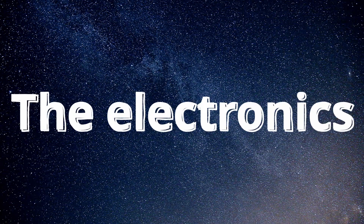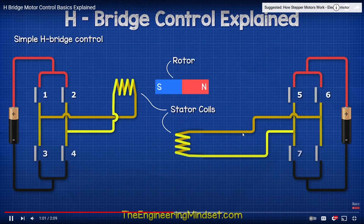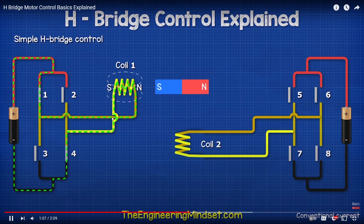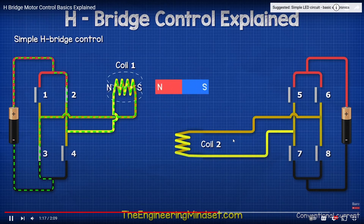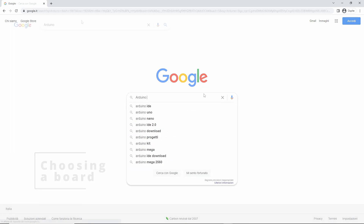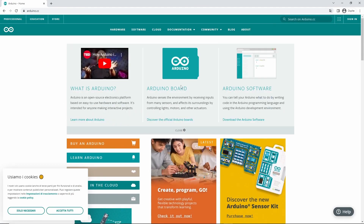For the electronics — to make all of this work — I had to understand how the H-bridge motor control worked. In my case, I had to reverse the polarity of the motors in order to make them spin in opposite directions, and this can be achieved through the use of four MOSFETs that switch on and off to change the polarity of the wires to the motors.